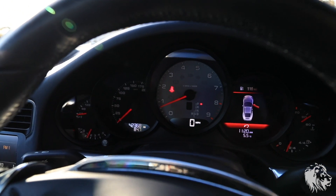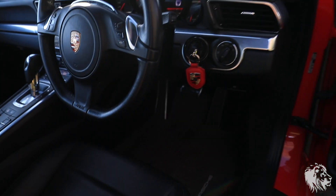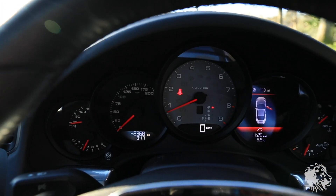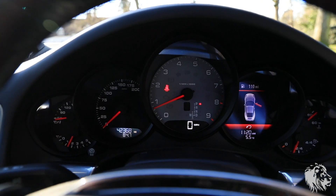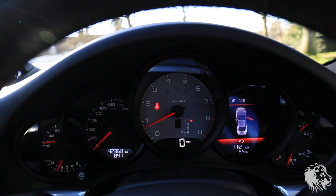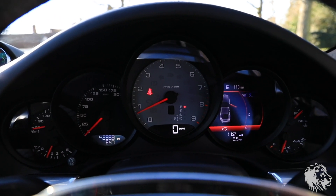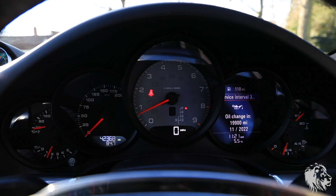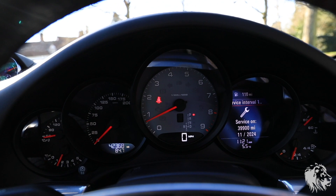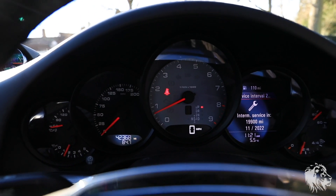Now, it's covered 42,368 miles. This is a zero previous owner car — one owner has had this since December 2012, took delivery and hasn't sold it until now, 2021. It's always been serviced at the same dealership, which is OPC Solihull — Porsche Centre Solihull service history — and it's just been serviced as well. The next major is due November 2024, and the next interim is November 2022.